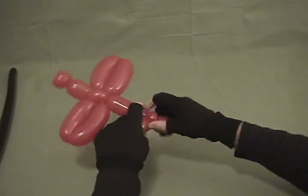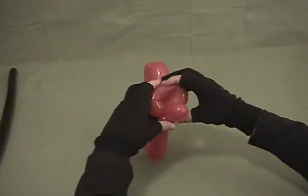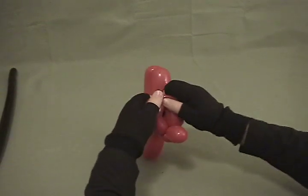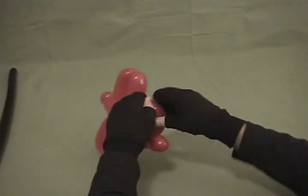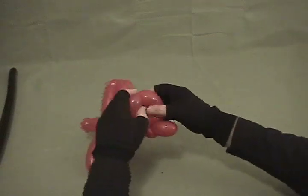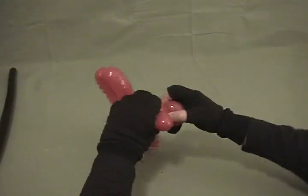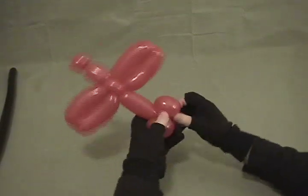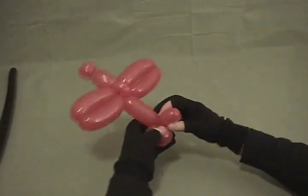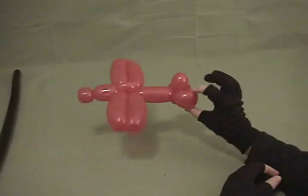Bring it back to the back and then you've got a fold twist — just take that fold twist in the middle and twist it into two bubbles, then bring that down creating two fold twists by splitting it, and just twist it around. So there is your tail.